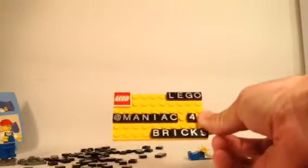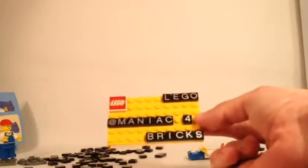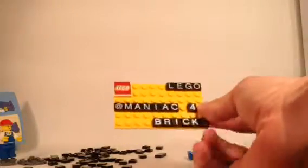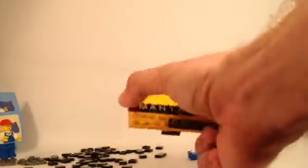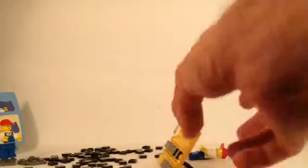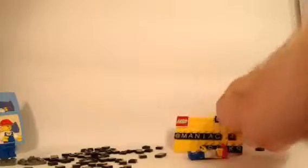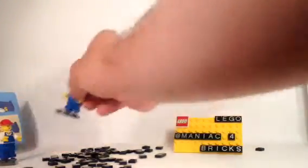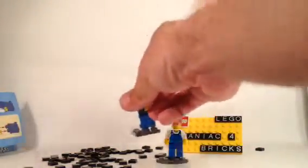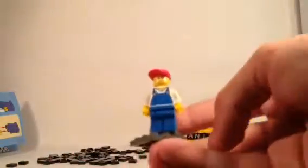You're able to make a little sign, and for me I obviously had to make "Maniac for Bricks," with the Lego symbol in the top corner and the word Lego spelled out. On the back, it also has a small stand so you can place it sideways, like so, in this little display model. We get two minifigures that are exactly the same, only male and female, and that's the difference just with the head.